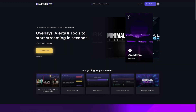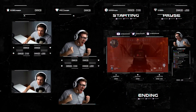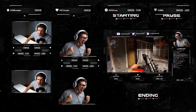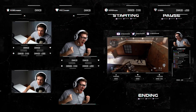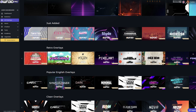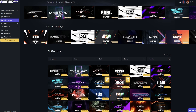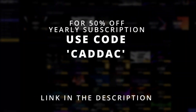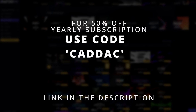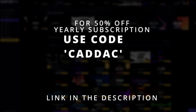Owned Pro is a plugin for OBS Studio that allows you to start streaming in seconds. It includes overlays, stream event lists, stream labels, chatbot, and copyright-free music. You can join for free, or add the pro plan which gives you over 410 premium overlays and alerts and 24/7 customer service support. If you want to sign up now, click the link in the description below and use code CADEC for 50% off a yearly subscription.